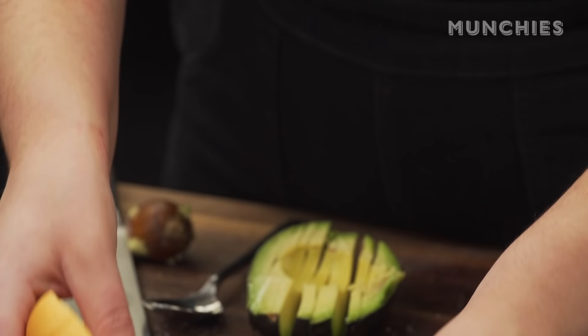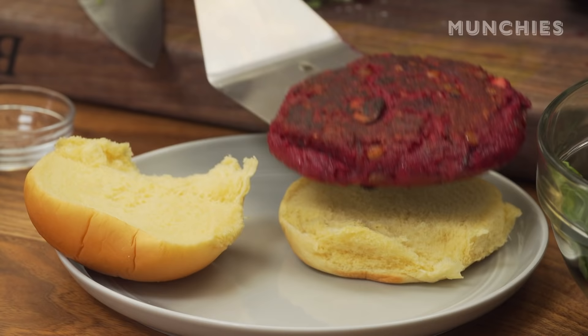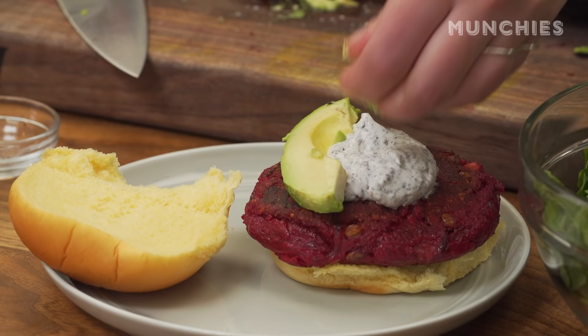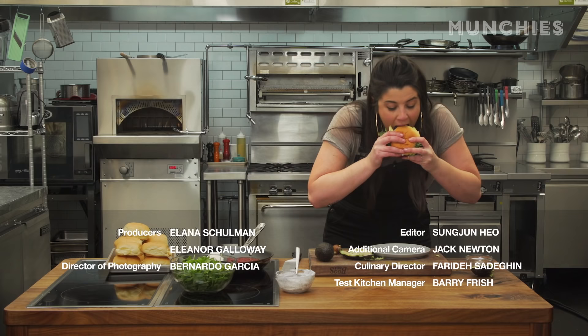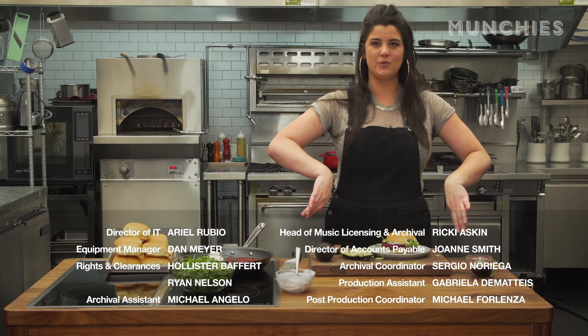Now it is time to build the veggie burger. Blob of sumac yogurt. This is the most perfect avocado I've seen all winter. Some arugula — gorgeous. It holds together real nice. I'm gonna tell you something, that's really good. Sometimes with a veggie burger when you bite into it, it squashes out — this one did pretty good. That's a good veggie burger.